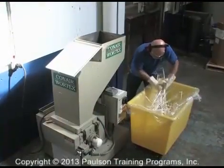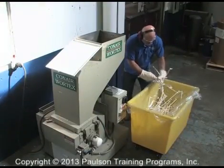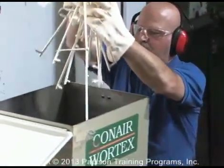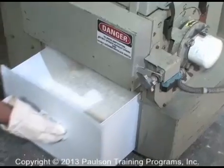This is a granulator or scrap grinder. The granulator grinds up scrap plastic, parts and runners into small pieces called regrind, so that it can be molded again.